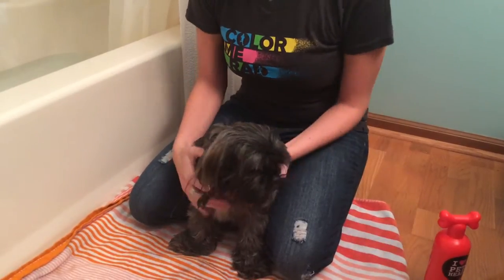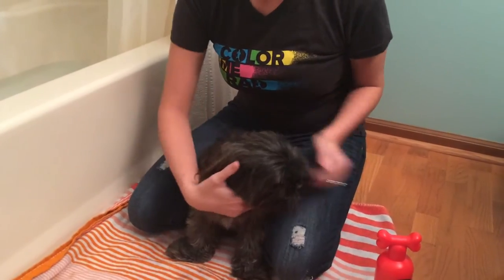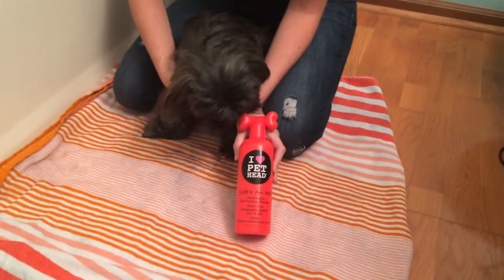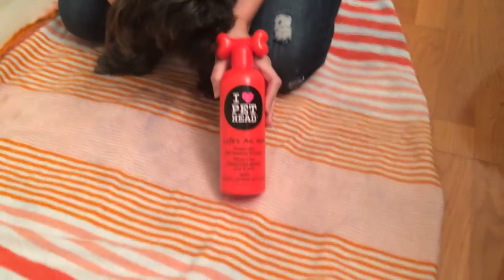Reese has dry skin this season from the weather change. So the shampoo that we're using today is by Pet Head, which we like, and it's called Life is an Itch — it's going to help her stop itching.